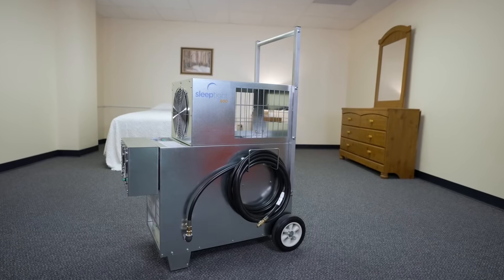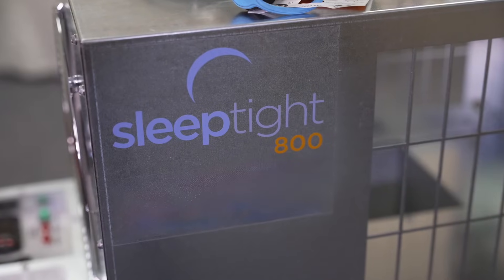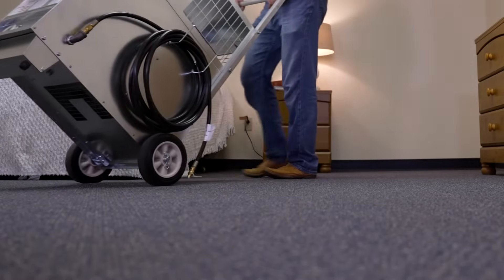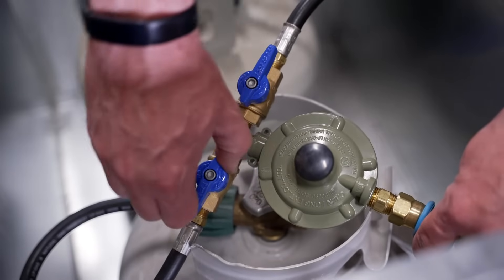Congratulations on your purchase of the Sleep Tight 800 Thermal Bed Bug Eradication System, brought to you by Thermal Flow Technologies. This video is designed to walk you through the setup and operation of the system and will have you performing successful heat treatments in no time.